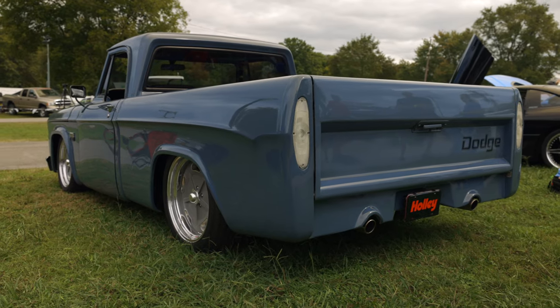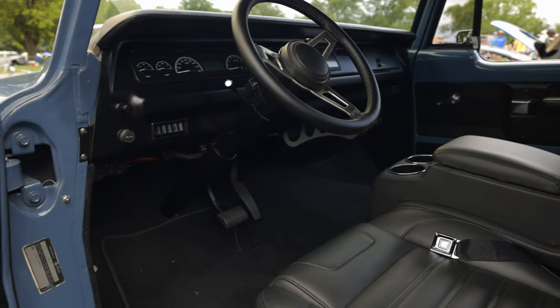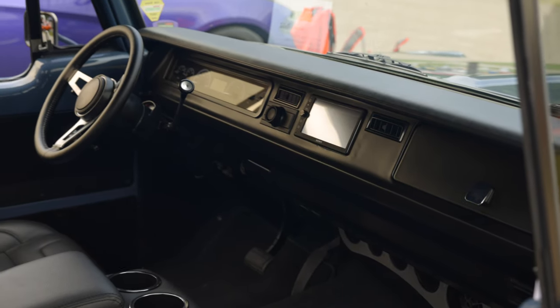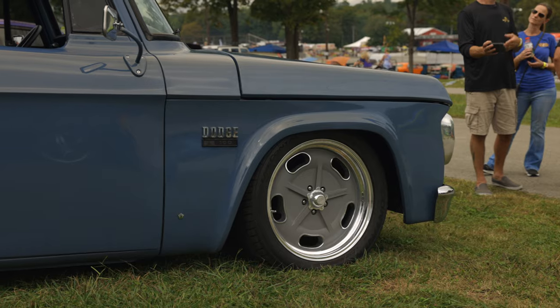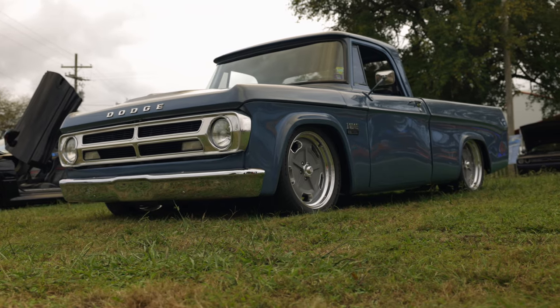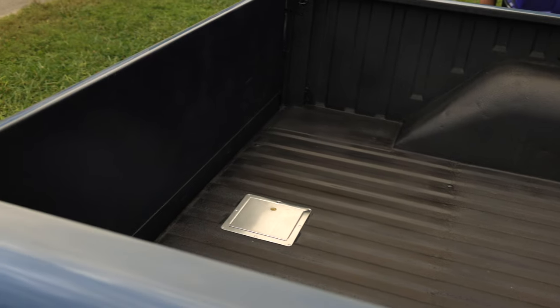It's got 10,000 miles on it. Transmission is a 4L80E with overdrive. We just want something that's reliable with air conditioning. It's original chassis with a Crown Vic front subframe. It's all RideTech, sitting on air, with a 4-link on the back and air-over suspension. Put the gas tank in the back so it's not behind the seat anymore.